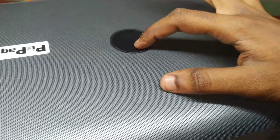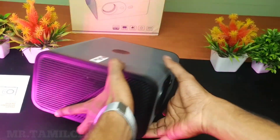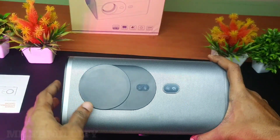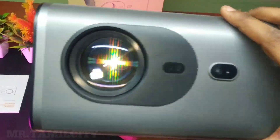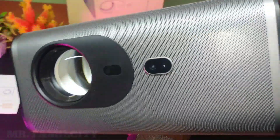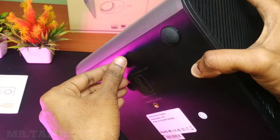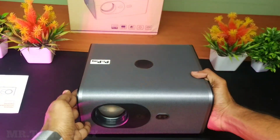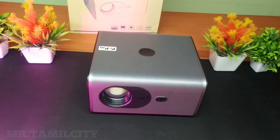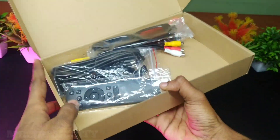We are going to have a look at the brand name and the new menu button. There are two cameras on the screen. If you fix it to the wall, it will auto-focus and you can choose the ratio of your auto-focus. That is the review of this projector. You can also choose a clarity video setting.